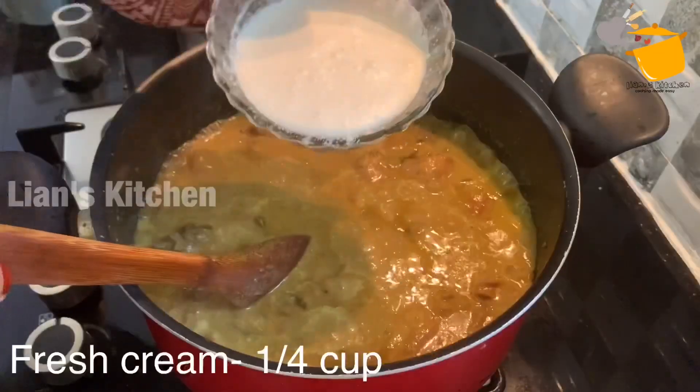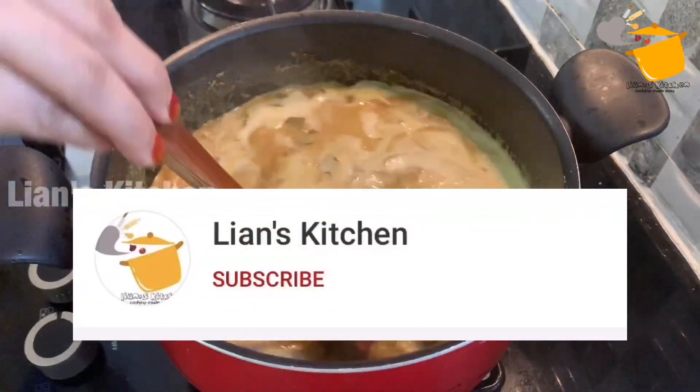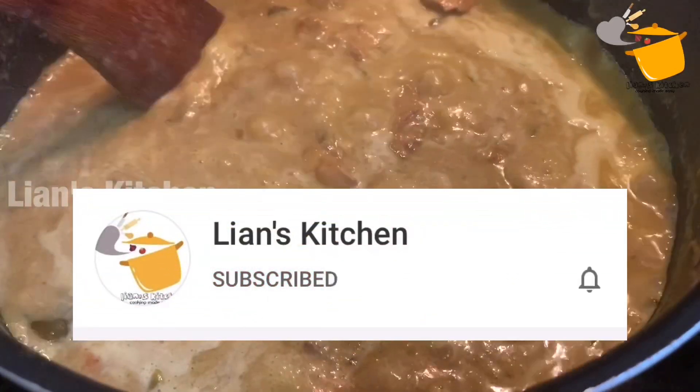I am going to eat a special taste for my Kal Kapu. It is not optional, it is not optional.